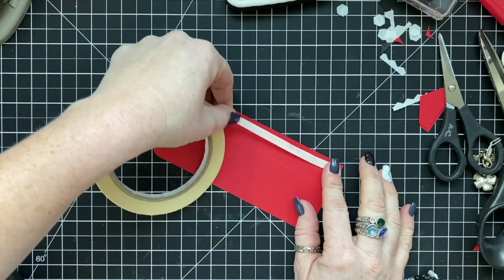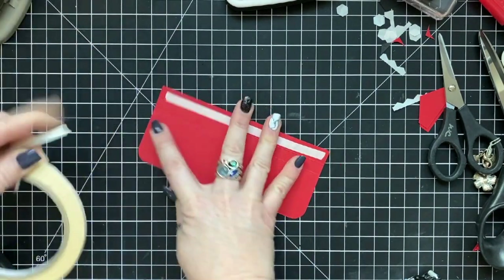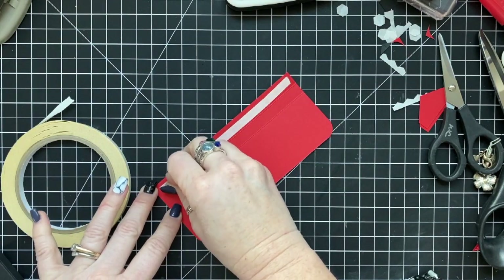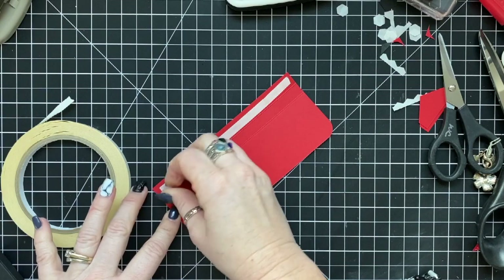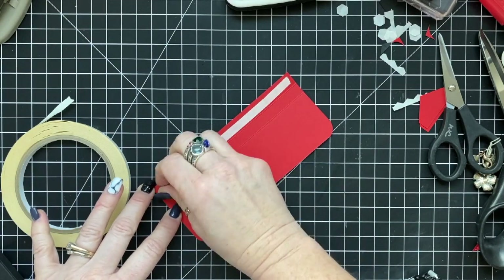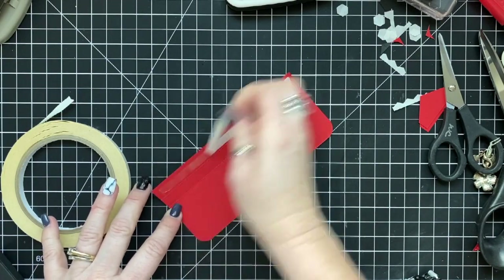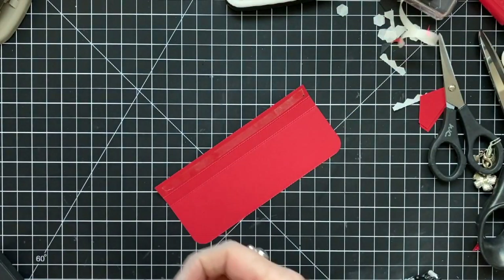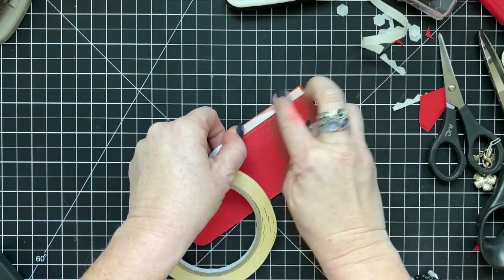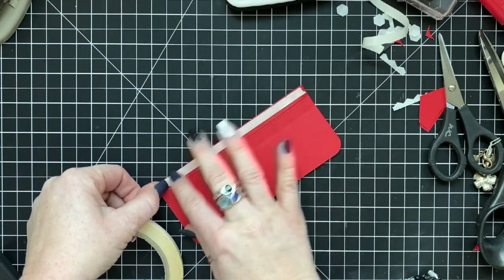Here is the third one — the topper and lid for the box. Poppy Parade, two and five-eighths by six, scored on the short end at half inch and seven-eighths of an inch. I'm using tear and tape here just on the little back half-inch flap — that's the flap that attaches to the back of the box. I use the detailed trio punch to punch the front flap piece that will fold down, giving it a nice soft-cornered edge. Two layers of tape to make sure it covers every area — I don't want this falling off the back.